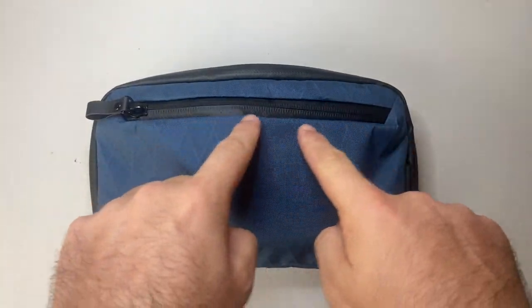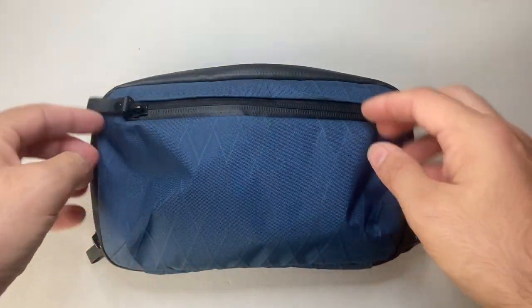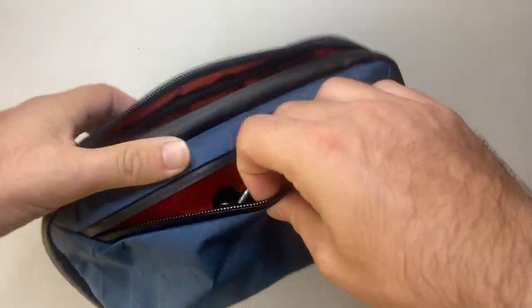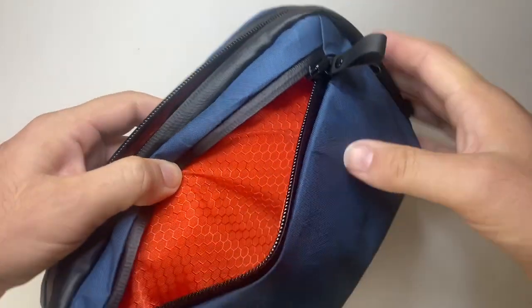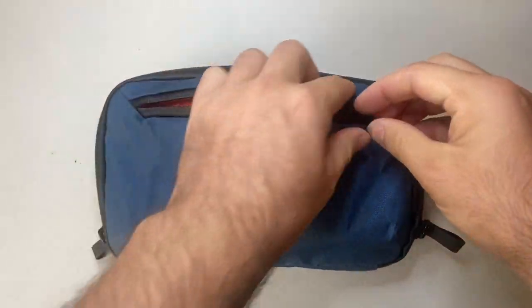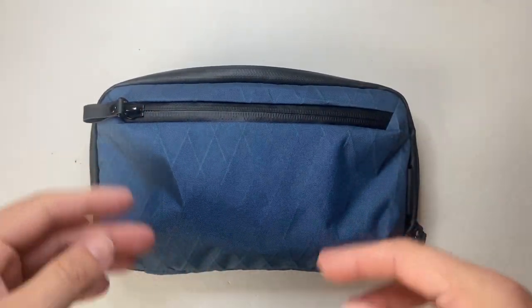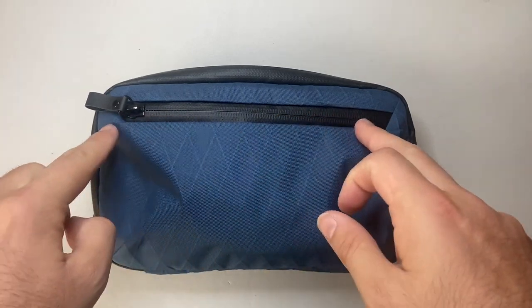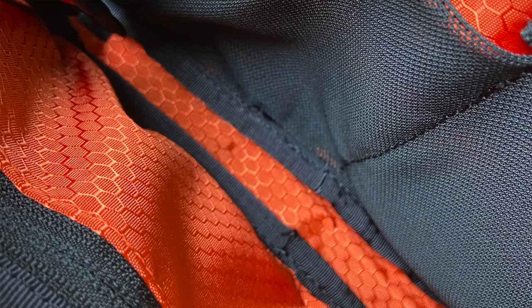The only pouch I find a little hard to use at times is the front one, because there's a little bit of extra space around the side — particularly when the case is full, you have to get right down in there to grab anything. If you're carrying keys or wallets it's probably fine, but smaller items can be a bit fiddly since it doesn't open all the way. That's the only nitpicky thing — everything else is great: good zips, good material, good layout, and a fairly decent price point.